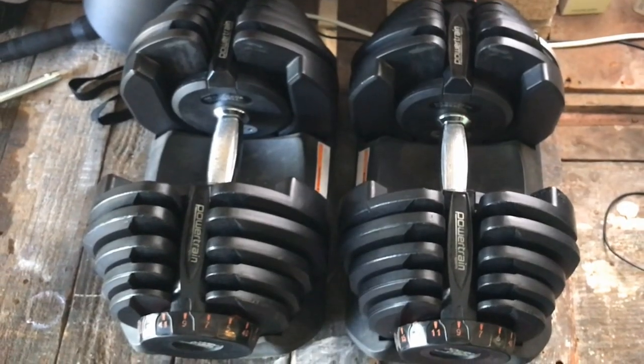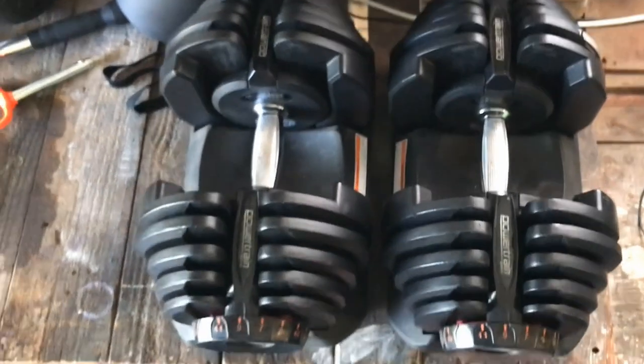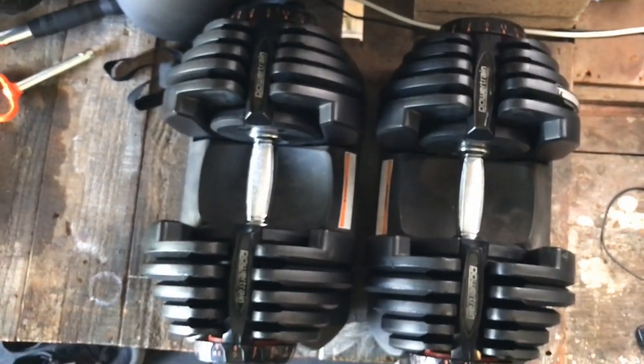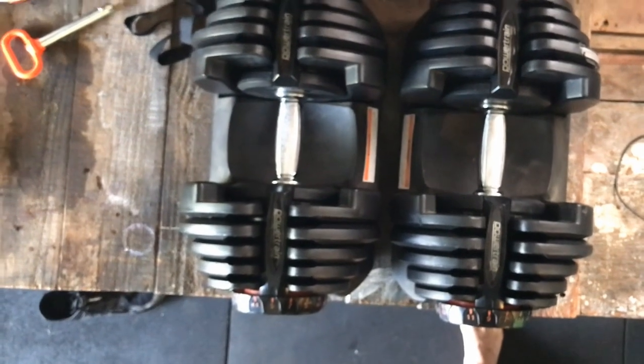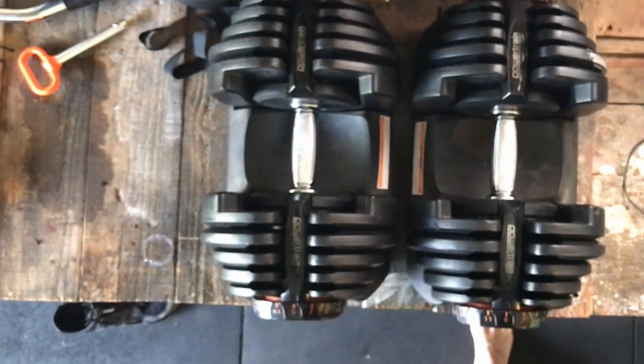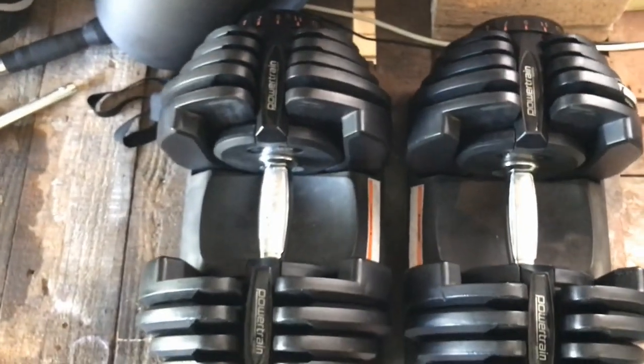The next piece I'm going to run you through is the dumbbells. I bought these probably four years ago — they're called Powertrain Adjustable Dumbbells but I'm pretty sure they're just imports from China. I have them from 5 up to 40 kilograms per dumbbell, which is awesome. I think I bought them for about $350. Since COVID started I checked the website again and they were about $850 for the pair, so they've gone up $500 in the last four or five years, which is a bit ridiculous.